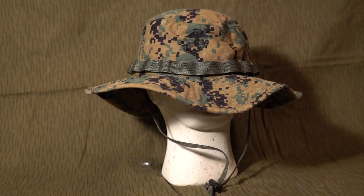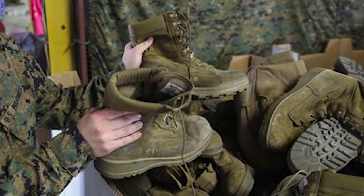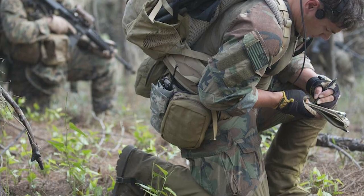Unsurprisingly, the eight-point cap and boonie hat remained, while the leather rough-out boot was changed to a cowhide leather and nylon fabric mix. Finally, the gaiters were left retired.